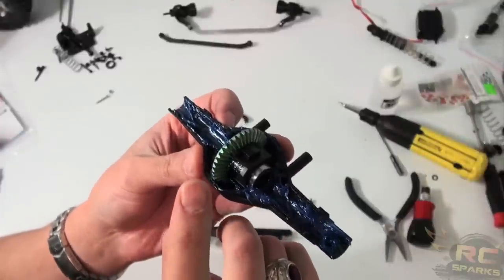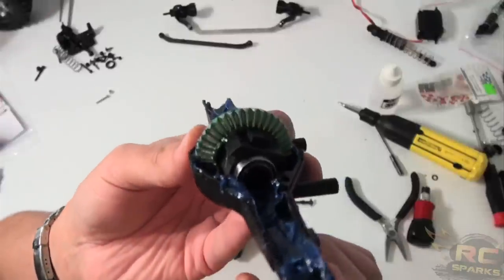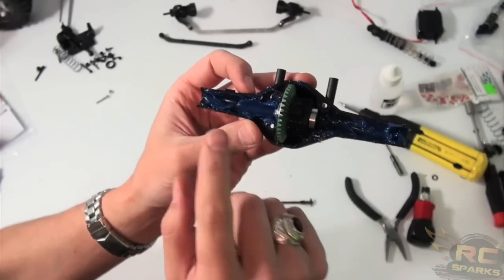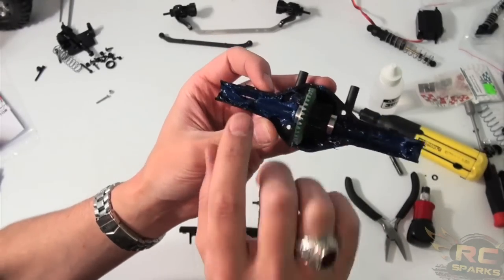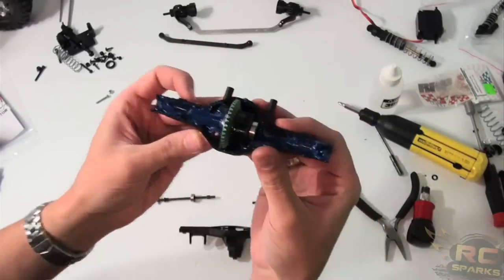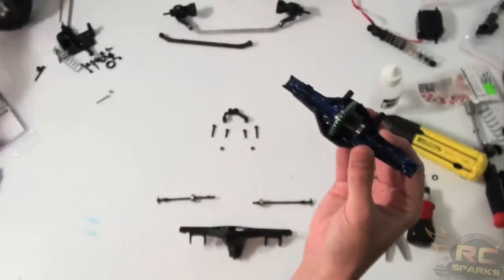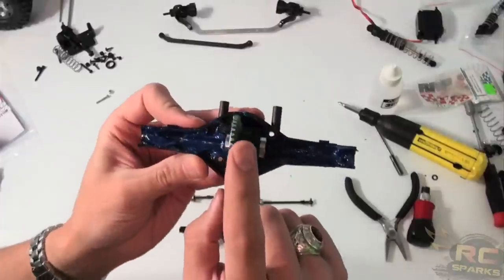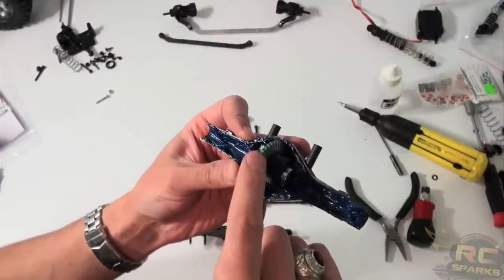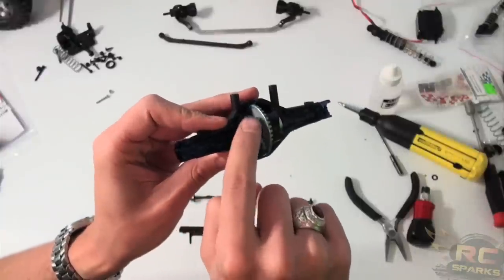Somebody on the RCSparks forum asked me: 'Medic, do you clean out the grease that's on the inside already?' With this kind of thing, you can see the difference — it's green there. The answer is no. It's basically a lithium-based grease as well, so I'm not worried about anything reacting with each other. Once the backside is packed with marine grease — and I keep showing this because the people that haven't seen it need to see it — you can get it at any hardware store. Make sure to turn your bevel gear and get it all greased from the inside, because that's going to protect the bearings from water.